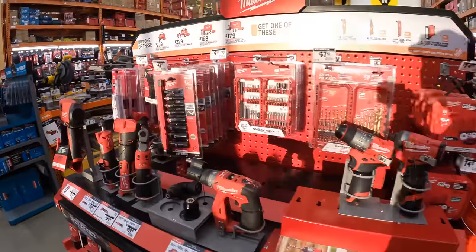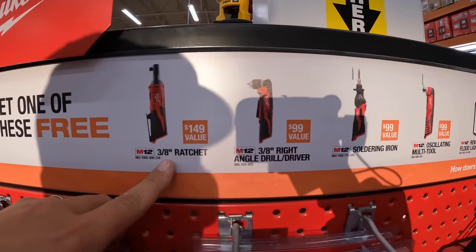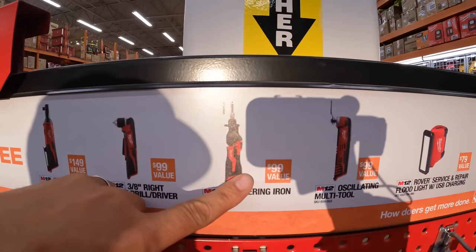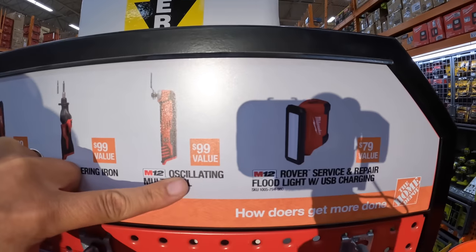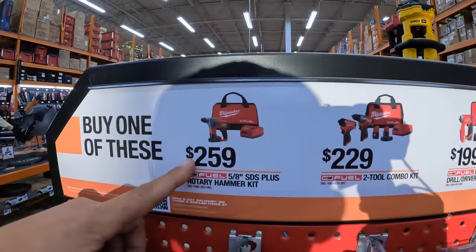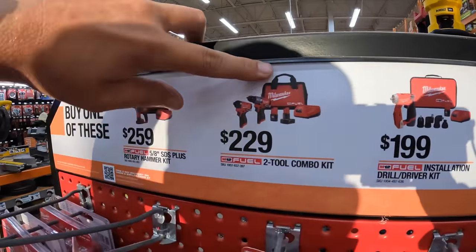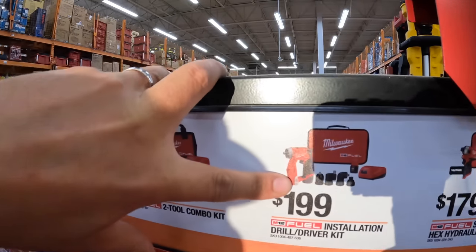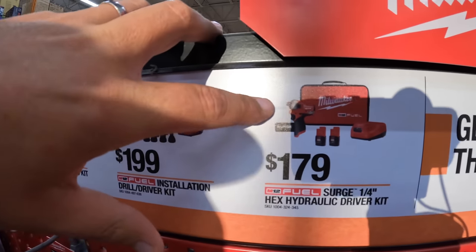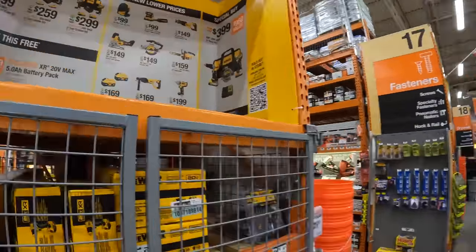Milwaukee M12 has a deal over here — buy one, get one free. These are all brushless. The free item you get to choose from includes the three-eighths-inch ratchet, three-eighths-inch right-angle drill driver, soldering iron, oscillating multi-tool, or the Rover service and repair floodlight with USB charger. The kits you need to purchase: $259 for the 5/8 SDS Plus rotary hammer, $229 for the Gen 3 hammer drill and impact driver kit, or $179 for the quarter-inch Surge hex hydraulic driver kit.